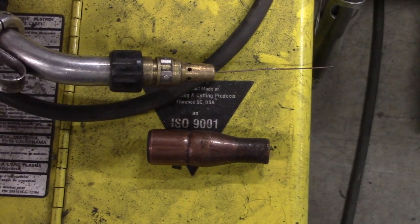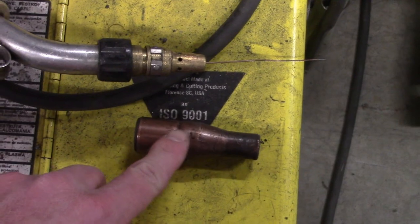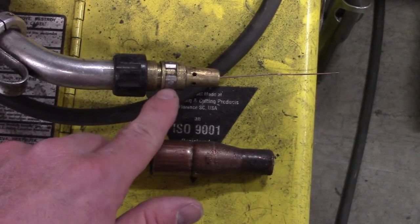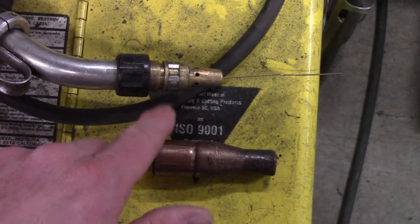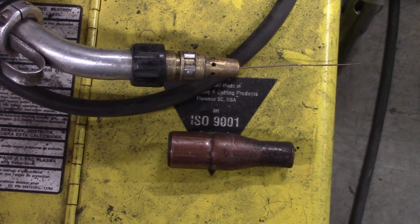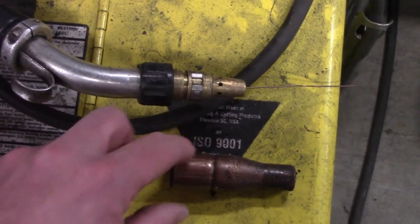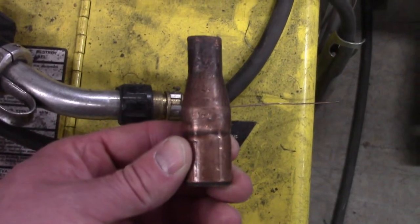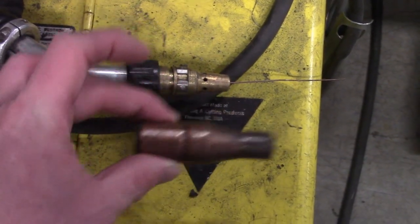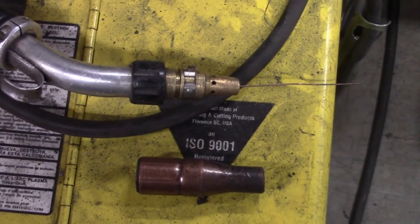Here's an ESAB gun — this is the nozzle right here and the insulator is right here. It's a little different than the one I was planning to show, but figured I'd show it since it was already out. You can see the contact tip is out of the diffuser — so this is your diffuser, this is your insulator, and this is the nozzle. They're a bit different on ESABs.